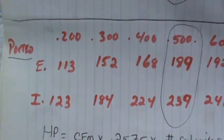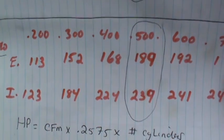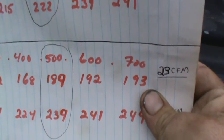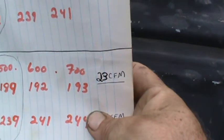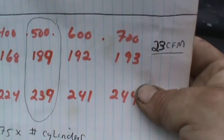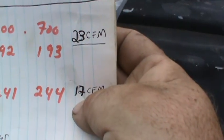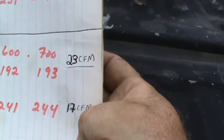Now the ported numbers - exhaust side: 113 at 200, 152 at 300, 168 at 400, 189 at 500, 192 at 600, 193 at 700. Intake side ported: 123 at 200, 184 at 300, 224 at 400, 239 at 500, 241 at 600, and 244 at 700. So we gained 23 CFM on the exhaust side and 17 CFM on the intake side.